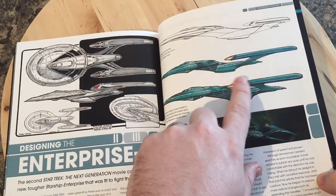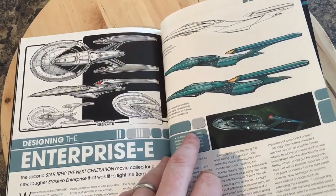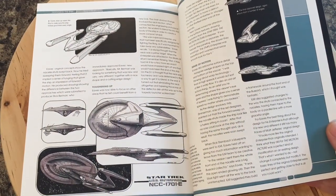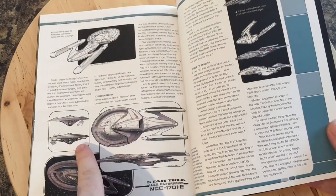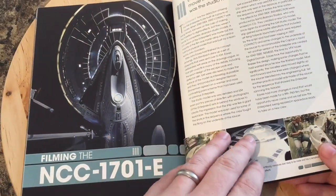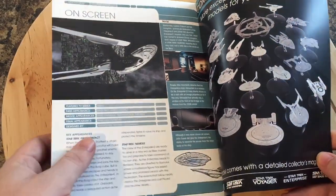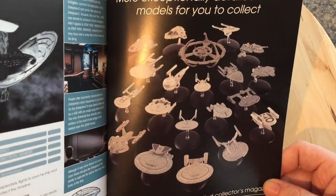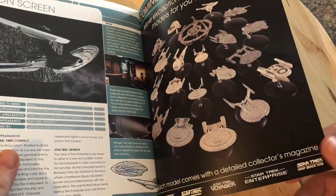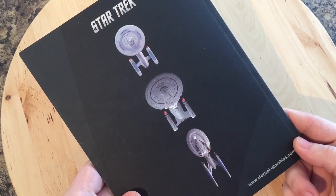Here we have designing the Enterprise E — one of my favorite sections in all the magazines — so you can see the evolution: forward-swept and back-swept pylons, different neck and drive section configurations. I'm very happy with the way it ended up. It was always an evolving ship from First Contact right up to Insurrection and Nemesis. Here we have some different pylon layouts, which is quite cool. Then filming — I think it's a physical model — saucer separation, on-screen appearances, and a nice closing graphic of the ships. What's your favorite ship of the collection?